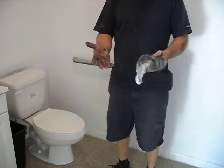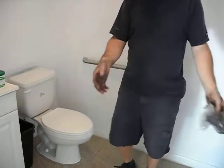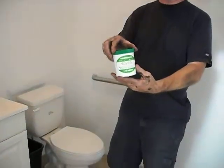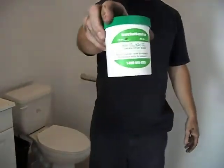Greasy hands. We're going to try to see how this new soap works. This is green stuffed soap, so we're going to give it a try and see how this works.